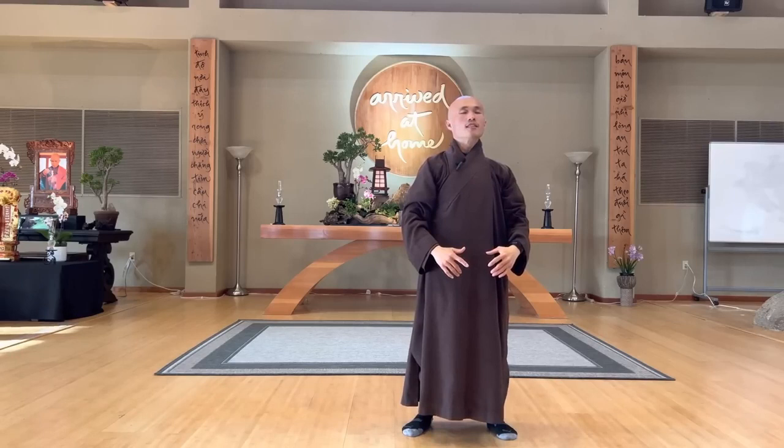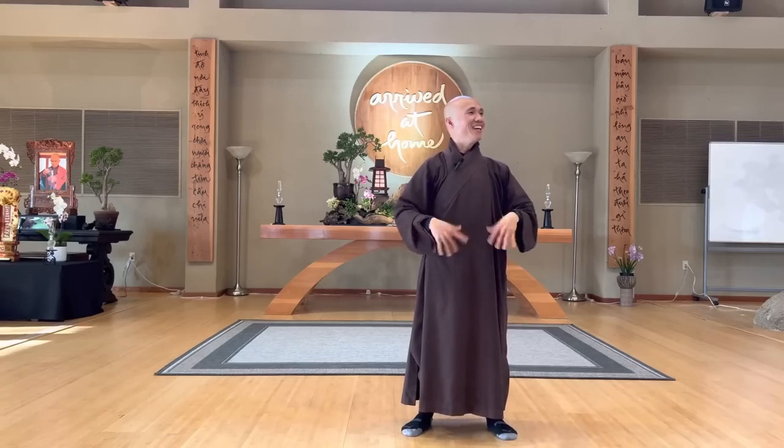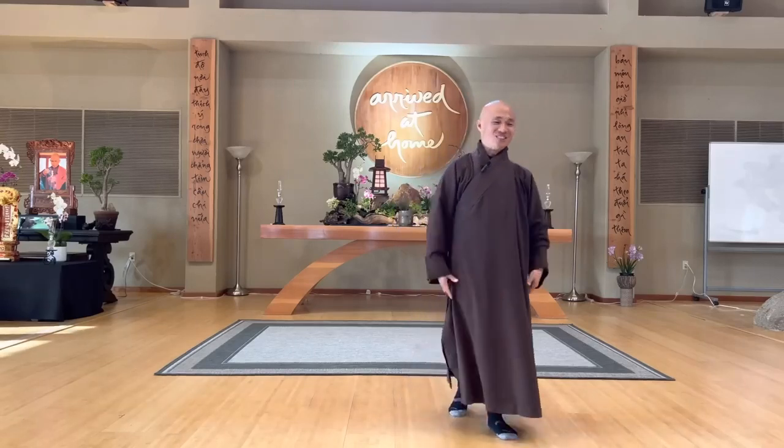Feel your low abdomen. Feel your chest. Feel your heart. Shake your hands. Anybody doing okay? Just offer a big smile to yourself. That's wonderful.